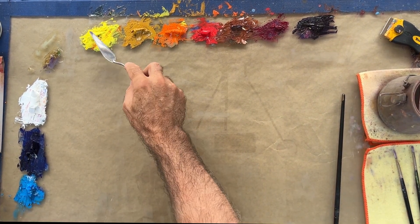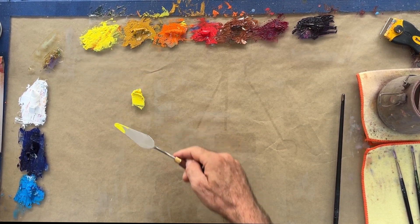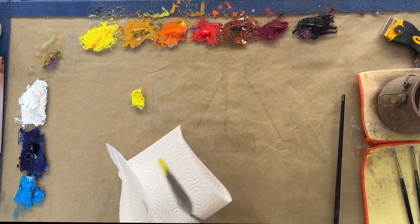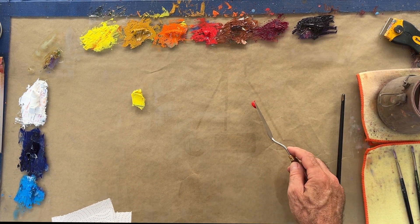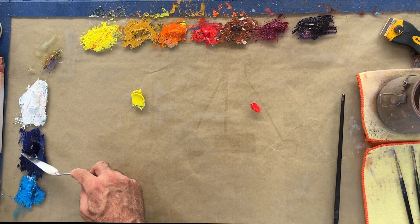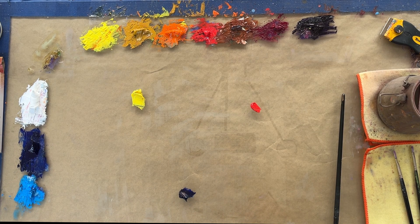Now we're going to start with a basic color wheel, starting with the three primaries. I'm going to use my cad yellow lemon pure as my primary yellow, and then we're going to grab my warm red, which is the naphthol red — you could also use cadmium red light — and ultramarine blue will be our basic blue for this color wheel.